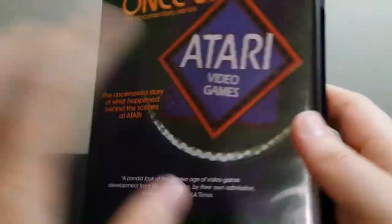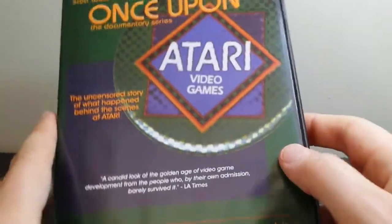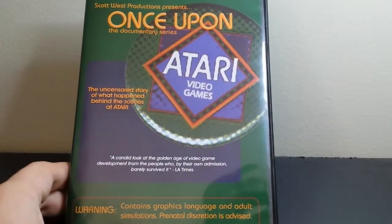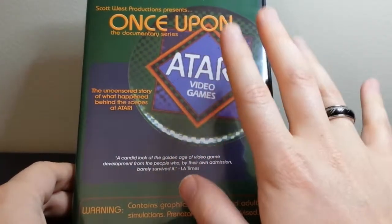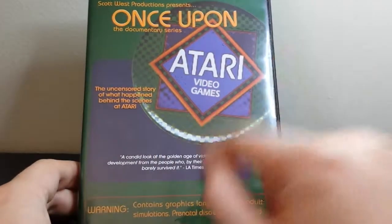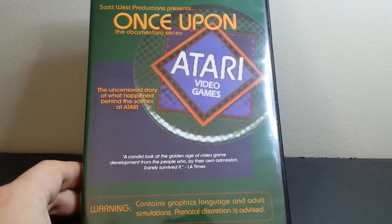This actually looks really cool and I can't wait to watch it. Like I said, I just got a 7800 recently — I had a 2600 as a kid — so I'm kind of getting back into the Atari thing lately. I think this will be awesome. Thanks a lot for watching, guys. If you like this, go ahead and give me a thumbs up below. If you like DVD unboxings, video game unboxings, anime unboxings, geeky stuff like that, go ahead and click subscribe so you'll get notified whenever I come out with new videos. Thanks a lot for watching, and I'll catch you next time.